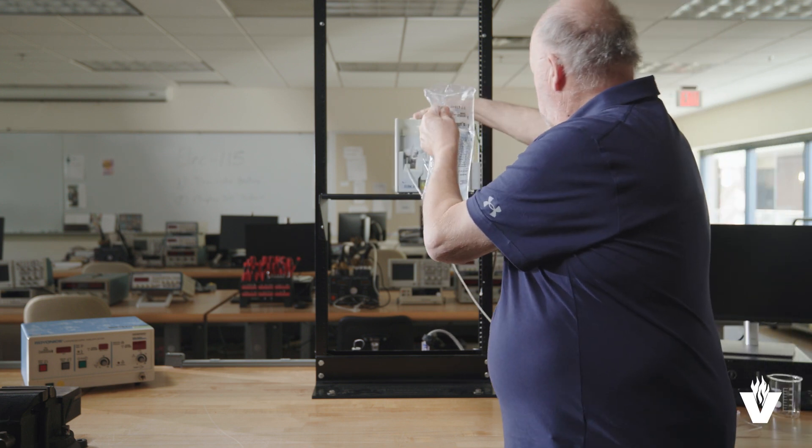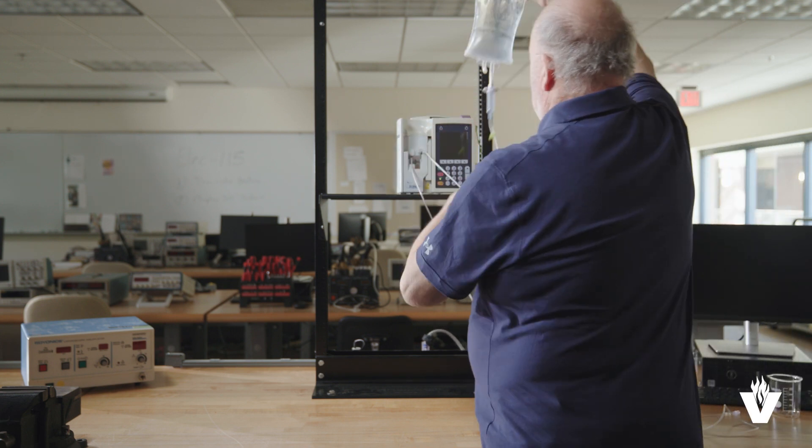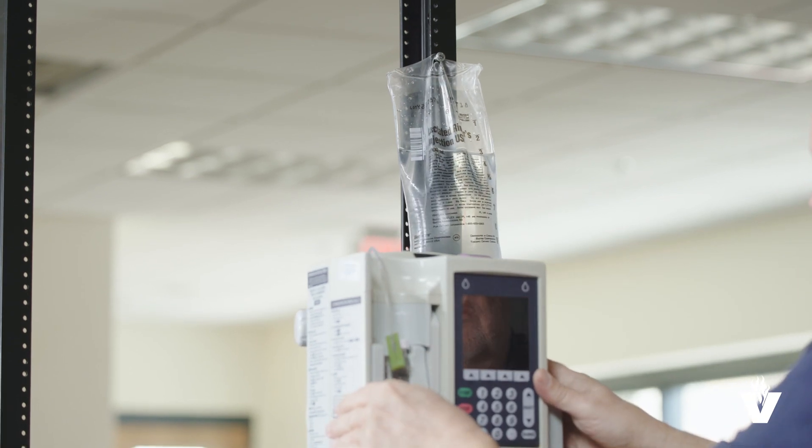First, assemble the station as shown here. Then, hang liquid bags high above the IV pumps.